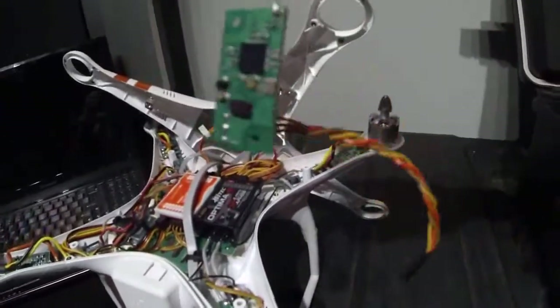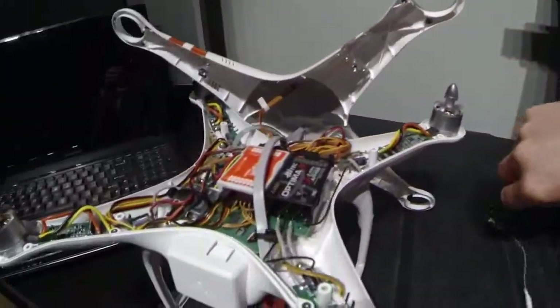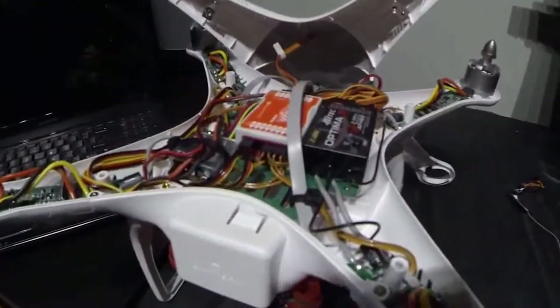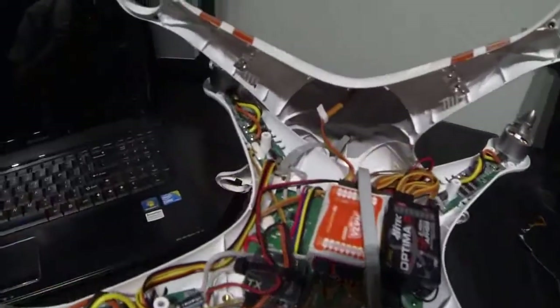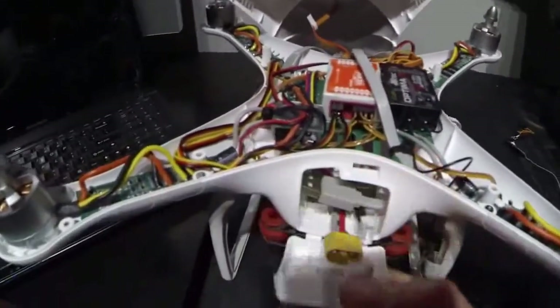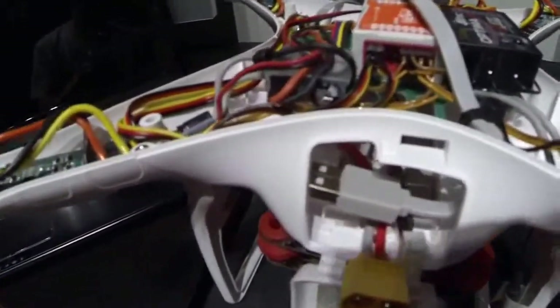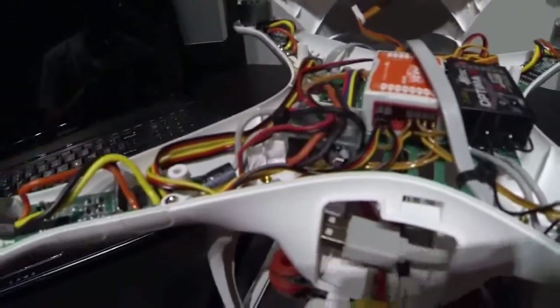So here's the standard receiver — as you can see, it's a single aerial. I should be able to get a lot more range out of the Optima 9 with this setup. I've also got the lead that comes up to the Fat Shark.